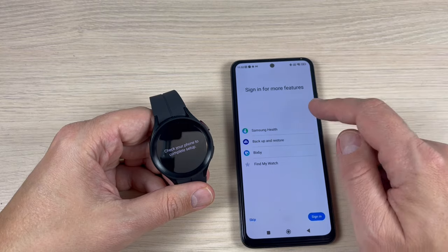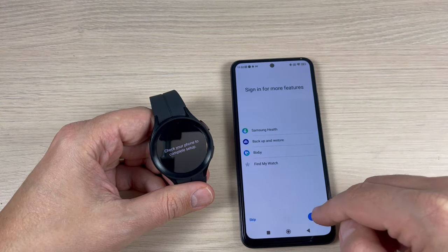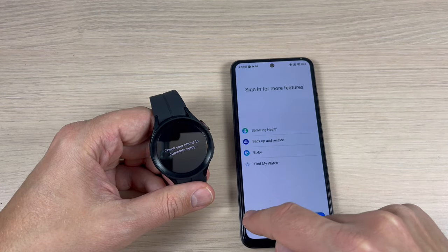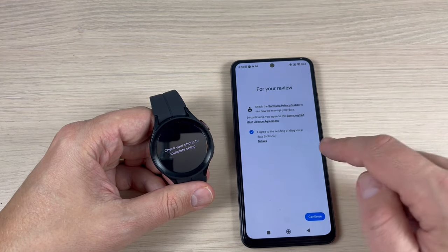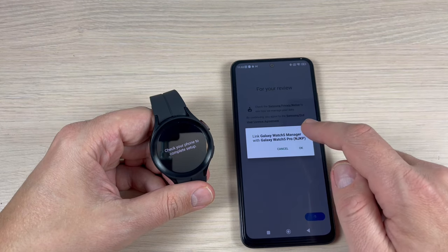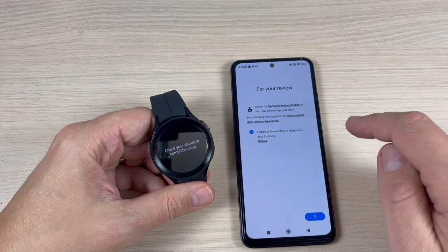You need to sign in for more features — press Sign In if you want, or you can press Skip. I will press Skip for now. Agree and continue, then press OK to link Galaxy Watch 5 Manager with Galaxy Watch 5 Pro.